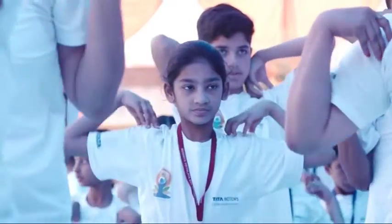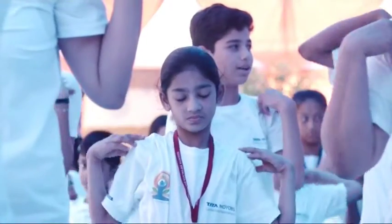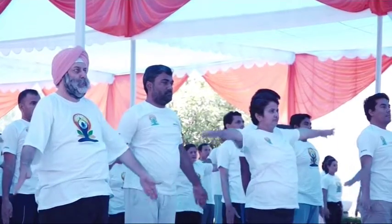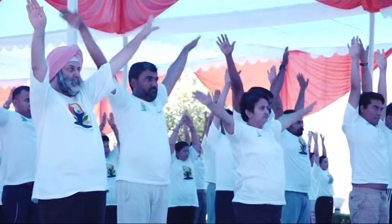Practice of this kriya makes the bones, muscles and nerves of the shoulder region healthy. The arms must not touch the head when going up or the thighs when coming down.